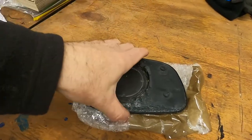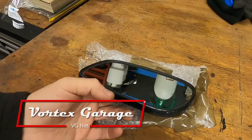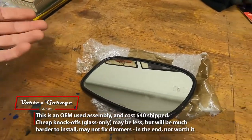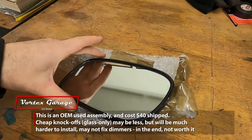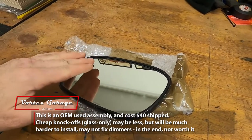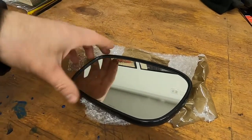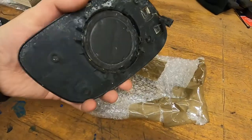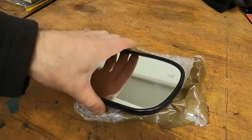We went ahead and picked up a used piece off eBay. You can go to a salvage yard, eBay, or your favorite place for secondhand parts. The key point is that with this double-layered glass that has the auto-dimming and heated features, it's probably easier to just go ahead and pick up a good replacement. It's going to be simpler to install — you don't have to worry about separating the glass or dealing with the innards.